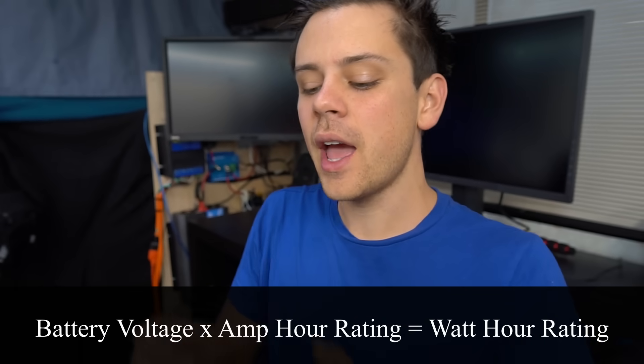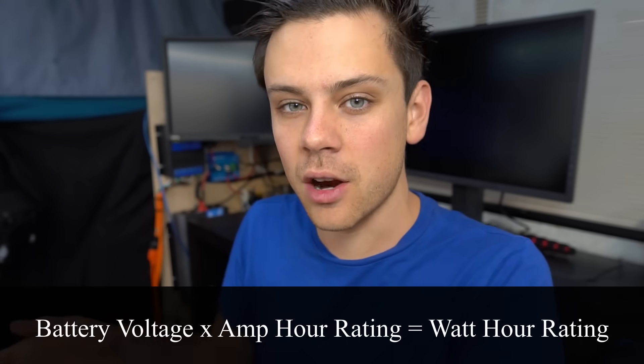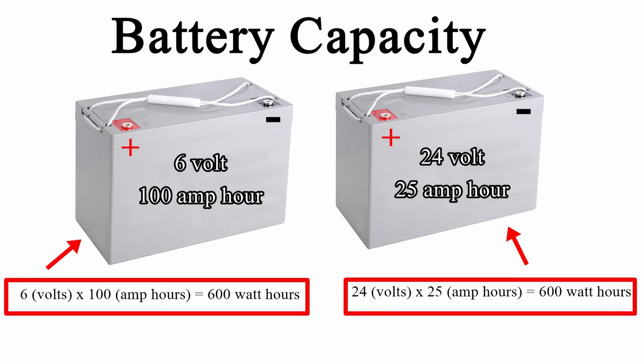The next example is rating the capacity of batteries. You cannot use amp hour rating alone — you have to multiply the voltage of the battery by the amp hour rating to get the watt hour rating, and you can use that number to compare different batteries. For example, a 6-volt 100 amp hour battery and a 24-volt 25 amp hour battery both equal 600 watt hours, so they have the same capacity.